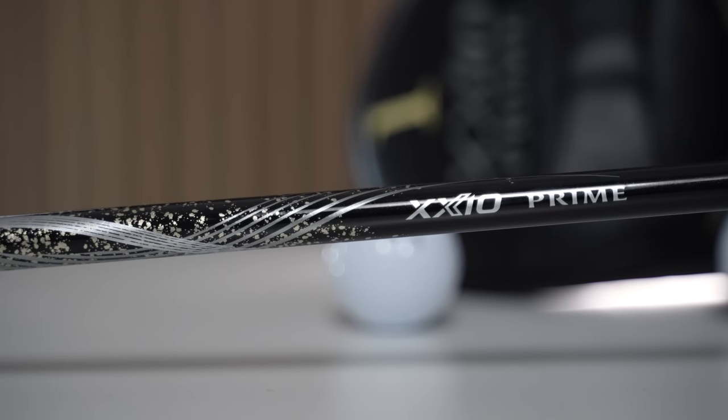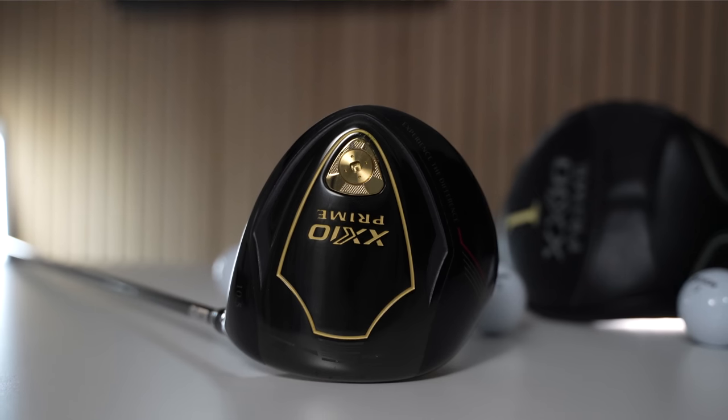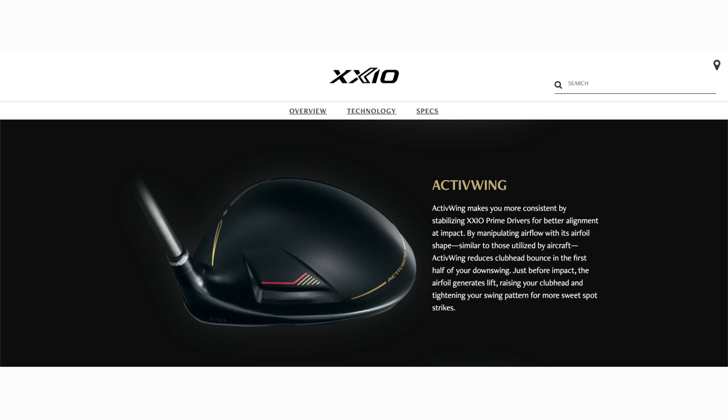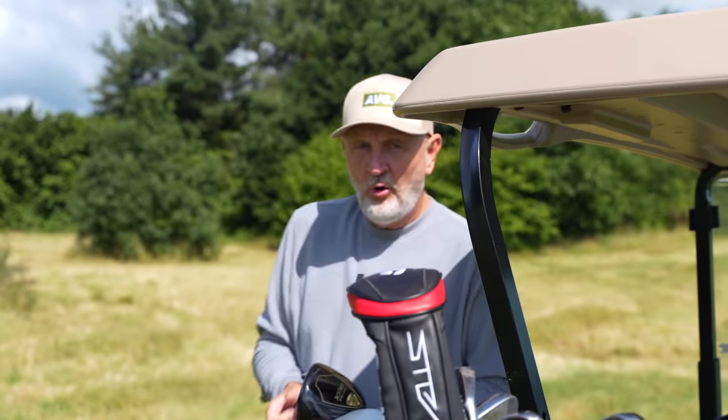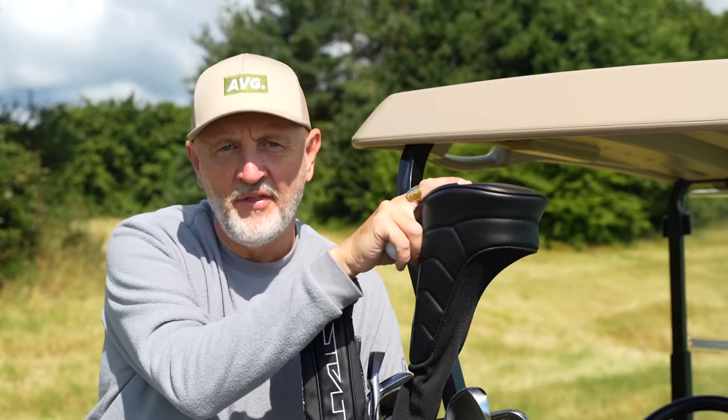We've determined that the shaft plays a major part in what makes this a thousand dollar driver. I'd also suggest the way the club head is put together plays a major part in the overall cost. The other key technology in the Zexio product lineup is the active wing — an airflow technology which in theory helps you square up the driver head at address. To me it's almost a far-fetched story, difficult to believe, but all the Zexio reviews we've done so far suggest the theory does actually work. So the question still remains: why is this driver a thousand dollars?